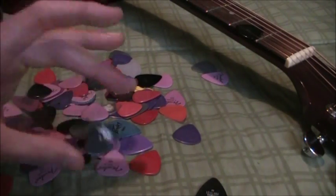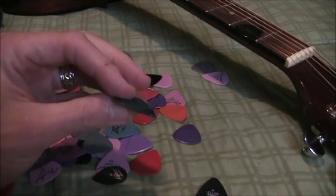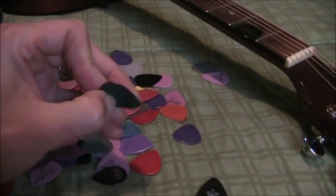Here's another type of small one — this one is a sort of hinged pick with a soft spot in the middle. Again, more of a gimmick than anything else.